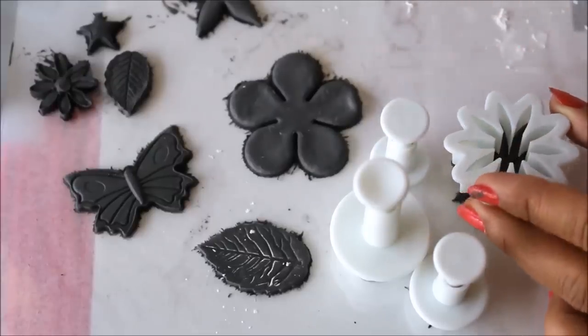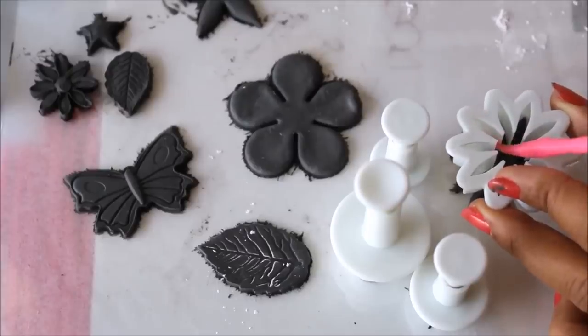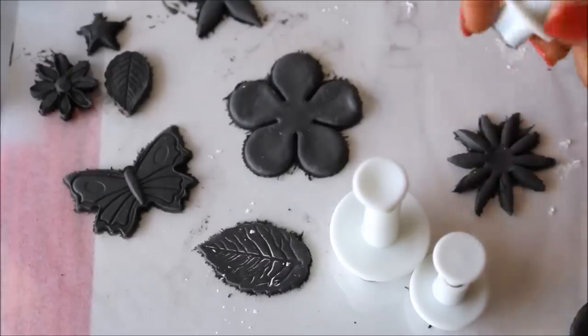If this kind of situation happens, just use any of the tools to take out the clay from the mold.